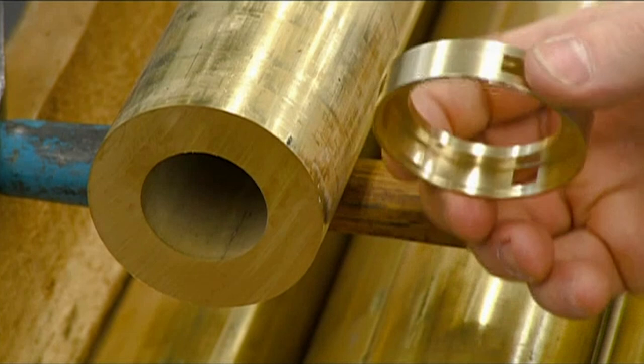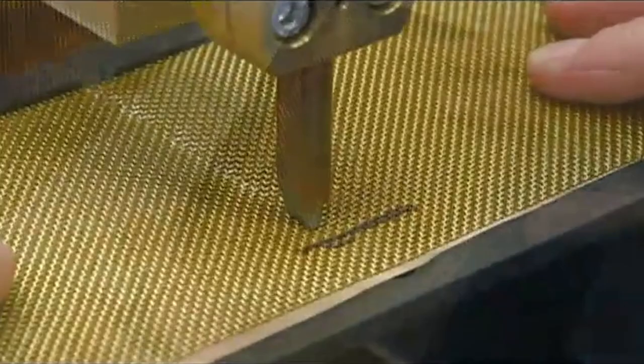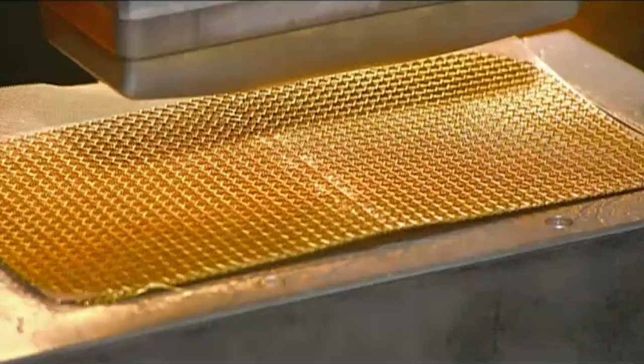They also make a retainer ring for the microphone grill that will anchor the grill's metal mesh. They layer three sheets of mesh and align them, then solder the sheets together. A punch press forms the soldered mesh into a concave shape.